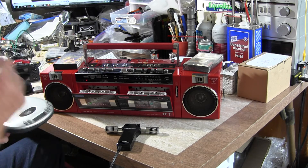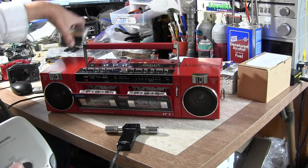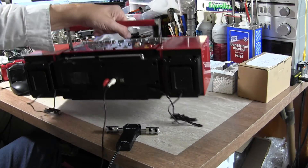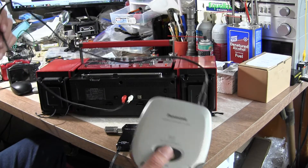It works really well like that — going into the line-in. Oh, and it's been running on batteries this whole time, so that's how the line-in works.